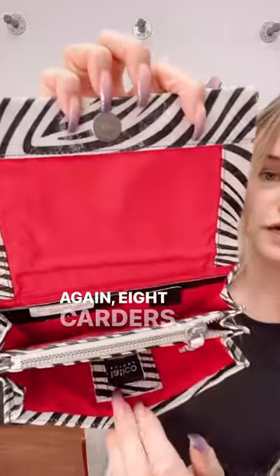And the Zebra one is super cute too because it has a nice little pop of red in there, which is really fun. Again, eight card holders, two bigger slots, and a zippered compartment. This is the Zella wallet.